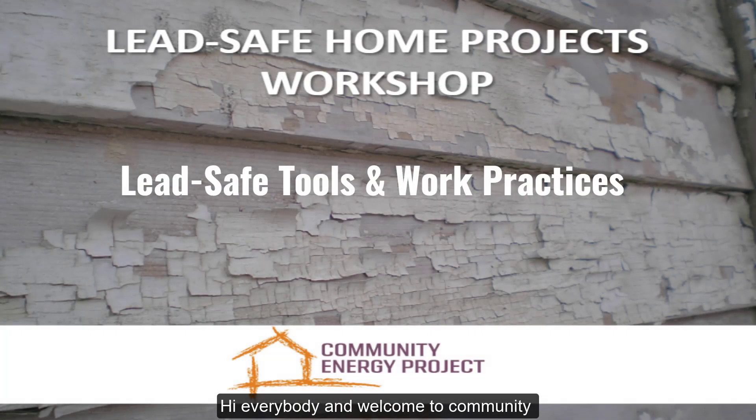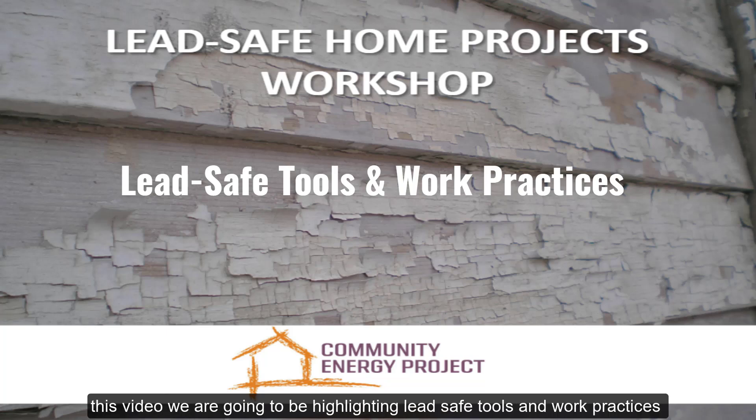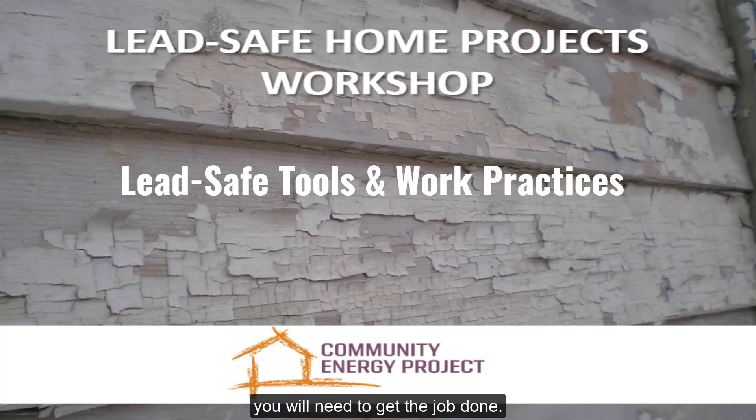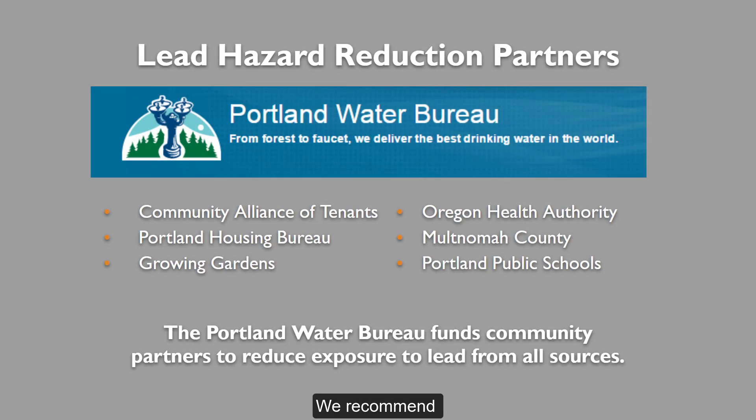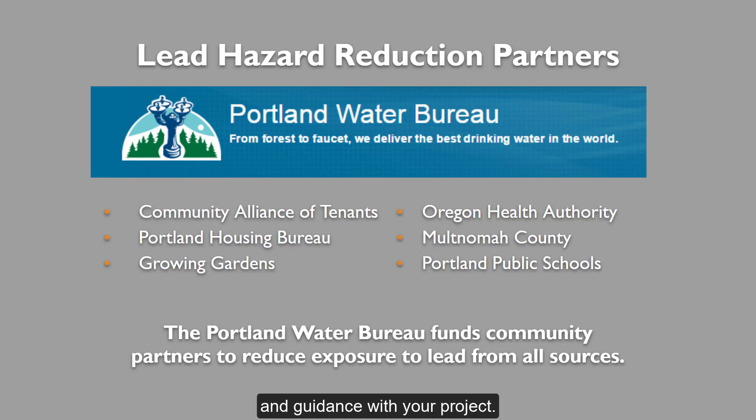Hi everybody, and welcome to Community Energy Project's Do-It-Yourself Lead Safe Home Projects. In this video, we are going to be highlighting lead-safe tools and work practices you will need to get the job done. We recommend only doing small or medium-sized projects yourself. For larger-scale projects, we suggest seeking professional expertise. Community Energy Project is one of seven agencies funded by the Portland Water Bureau to provide education and resources around lead poisoning in the county. Feel free to reach out if you need any help finding resources and guidance with your project.